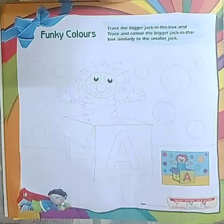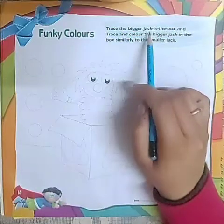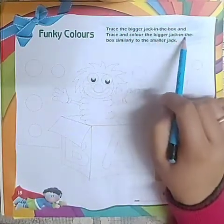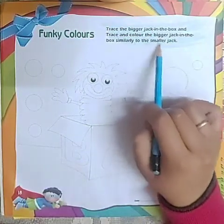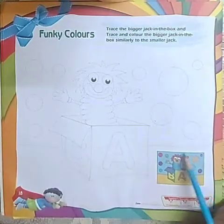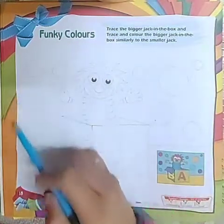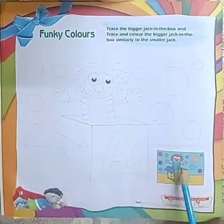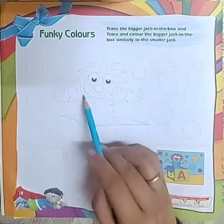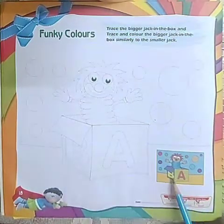In this activity sheet we will first read the heading: trace the bigger jack-in-the-box and trace and color the bigger jack-in-the-box similarly to the smaller jack. Over here we have been given a small picture of a jack, and over here we have been given a bigger picture of the same jack. We have been told to trace the jack first of all and then color it similarly as shown in the picture.